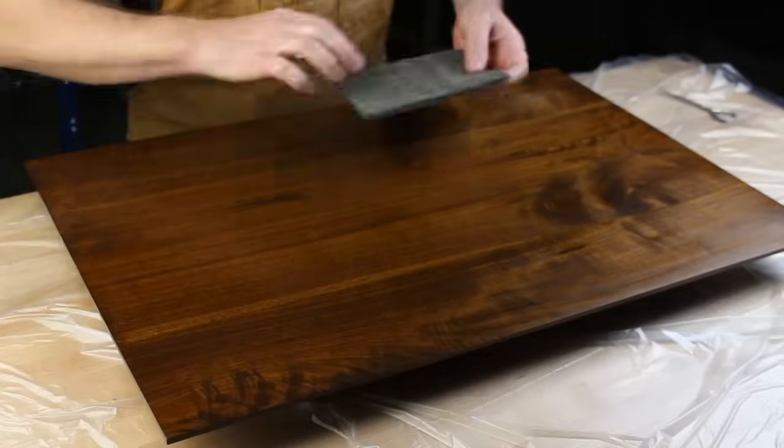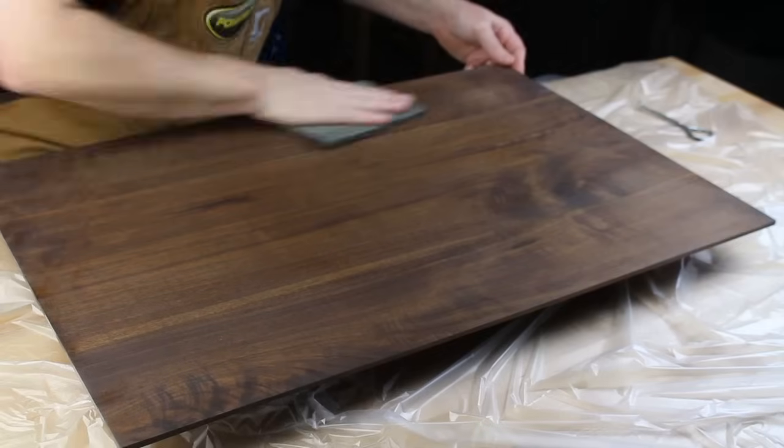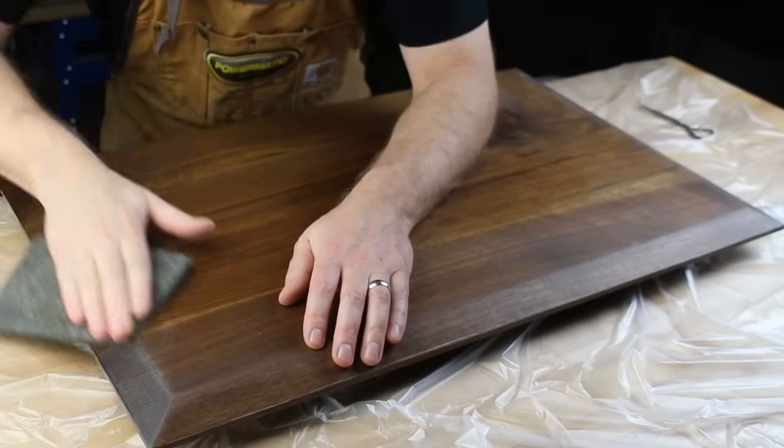Then you scuff between coats. If you've seen any of our other videos, you know I always say this — but it's a good practice and it's really the number one secret to getting a super smooth finish. So take the time to scuff between coats; you're not going to regret it. You're going to get a nice, super smooth finish in the end.